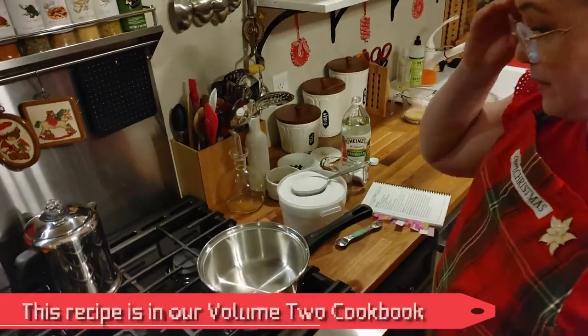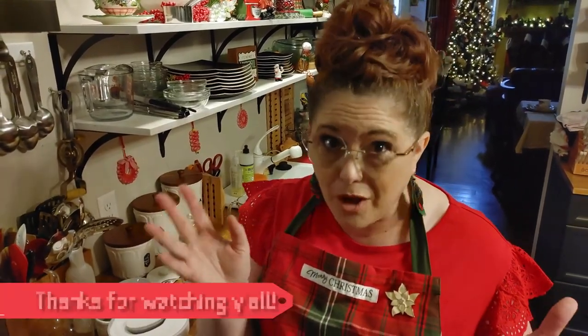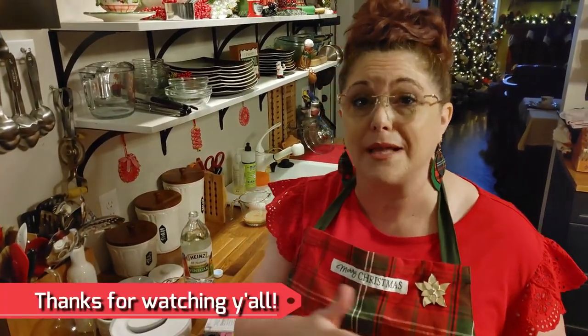Today we're making divinity — the divinity in my cookbook uses brown sugar. I know a lot of people think that's not traditional divinity and that it's sea foam. My mother actually made it with white sugar, but that recipe came from Fannie Farmer's cookbook and it was called divinity, so that's how I made it, just like Fannie Farmer does.